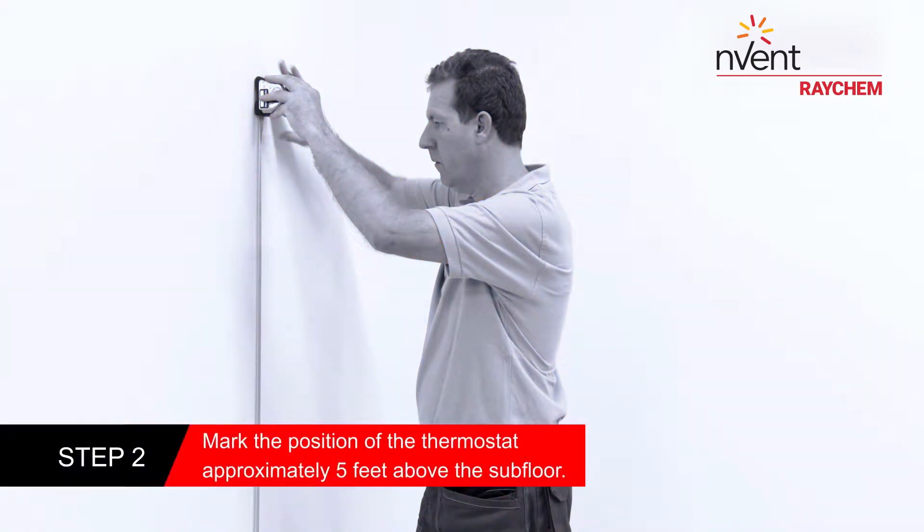Mark the position of the thermostat approximately five feet above the subfloor, protected from direct sunlight and drafts.